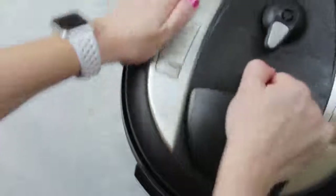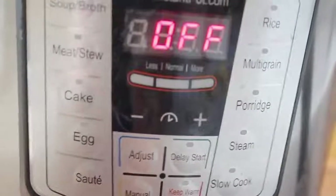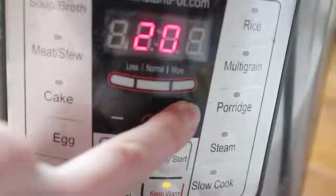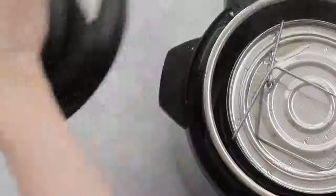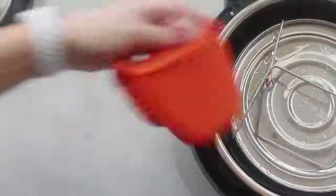Put the lid on. Make sure that it's on sealing, not venting. Now it's time to set your Instant Pot — push manual and go all the way up to 25 minutes because you have to cook those eggs. Once it's done, I did a quick release because I'm not a very patient person, and I pulled it right out of my Instant Pot.